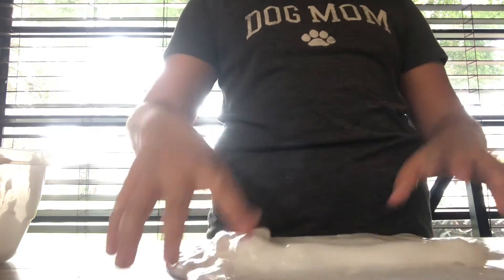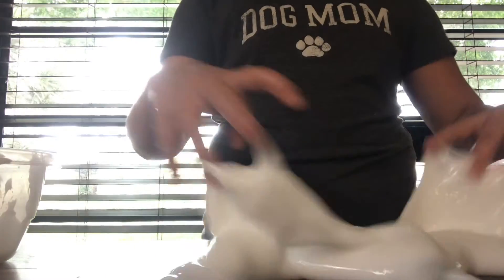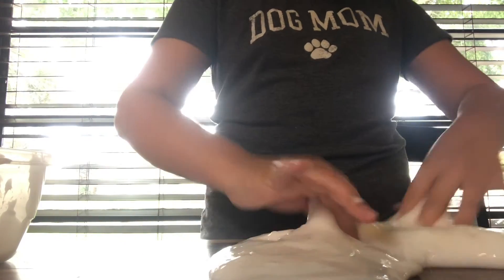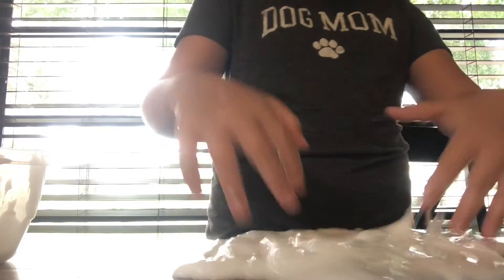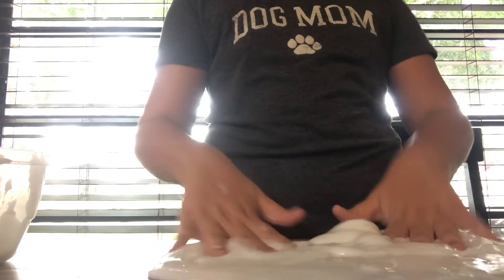I recommend this slime if you're looking for something that's not too sticky. Because look, I could do anything I want — it's not sticky. I mean, I have a little bit of glue on me from before when I was making it, but this is like a really nice slime. I hope you guys enjoyed and found something you were looking for in this video. Good luck making your own jiggly slime. Make sure you leave a like and subscribe. Goodbye everyone!